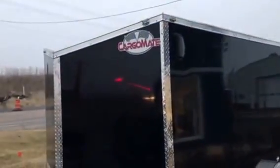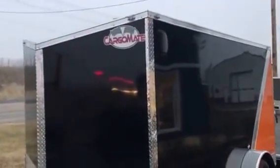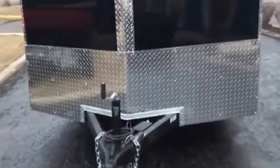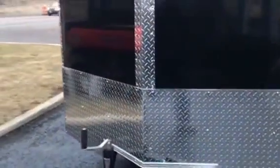Look how pretty it is without the screws — you can see my reflection in it. There are no roof vents to leak; it has flow-through side vents. It's got the one-piece aluminum roof — it's pitched down and all one piece. It's got the upgraded rock guard from 18 inches to 24.